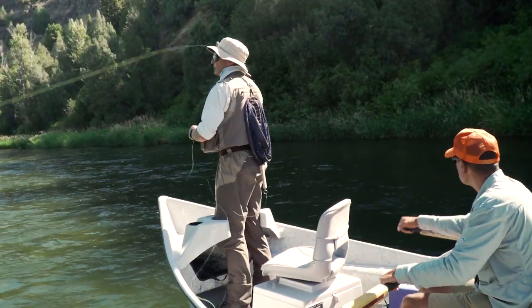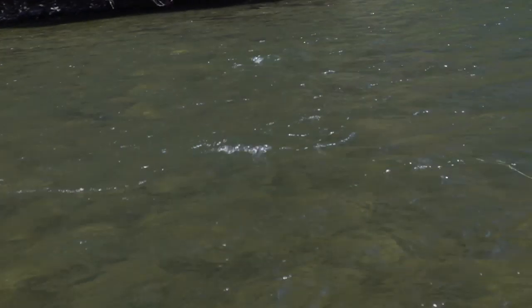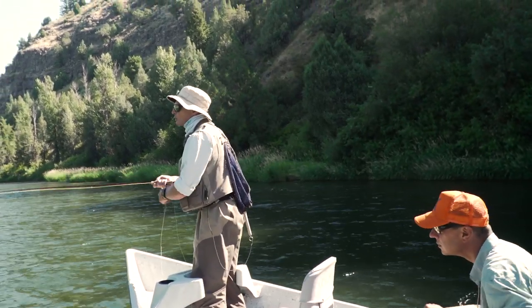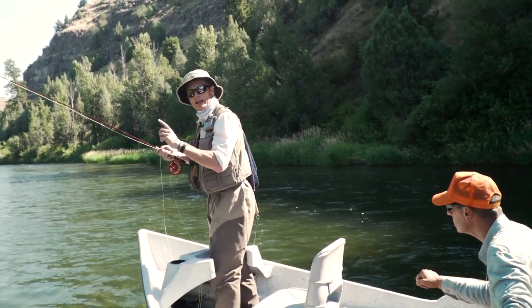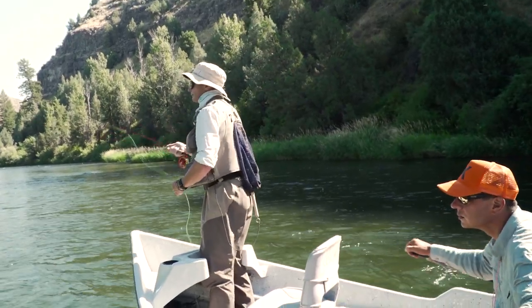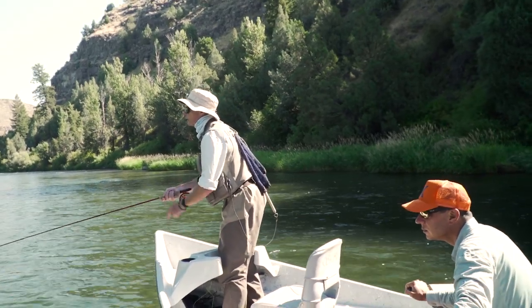I've got a nice white streamer on — I like that color. Lighter colors are easy to see, especially when the sun's out. Keep your eye on the streamer because you'll often see fish following your fly. When they're following at the same speed as the fly, they're not going to take it — you need to change something. Pause, let the fly dip down, jerk it, make them think it's getting away. Watching the fly come in when you can see it in clear water is really important and valuable.